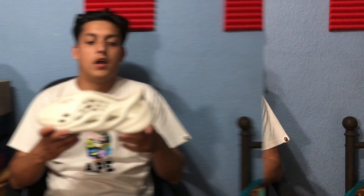If you want to see more videos like this, please make sure to subscribe, like, and leave a comment. Here are the shoes in hand — I'll make sure to get a lot of close-ups for you guys.